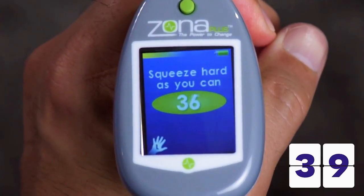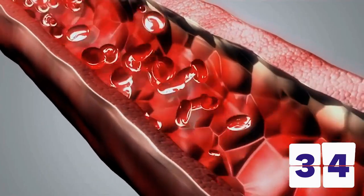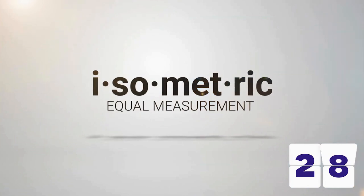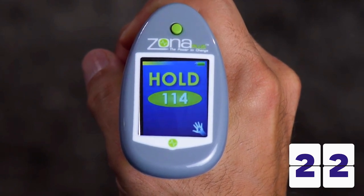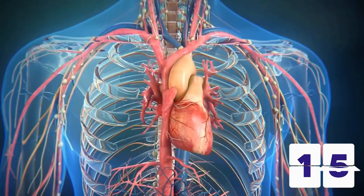After the initial calibration, the device guides you through a 12-minute therapy which uses the proven science of isometric exercise to begin reshaping the resistance vessels in your cardiovascular system. As with all isometrics — the Latin word meaning equal measurement — the Zona Plus forces the user to hold the device at exactly the same pressure throughout the therapy, giving both visual and audio indications when the user tightens or loosens their grip. This exact prescription over time increases the flexibility in the resistance vessels, allowing blood to flow more freely.